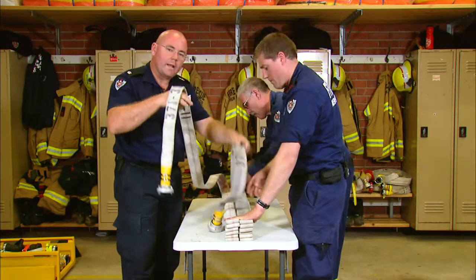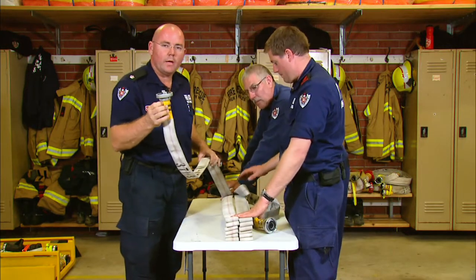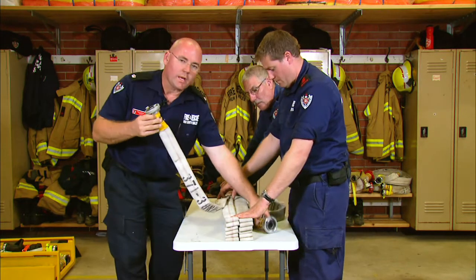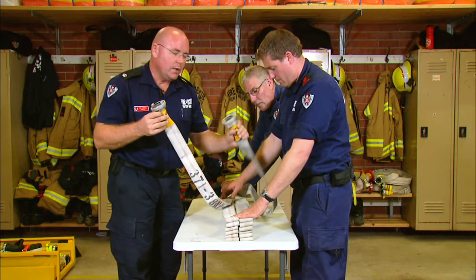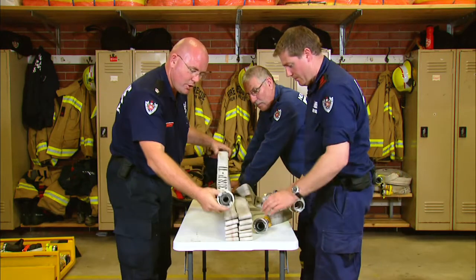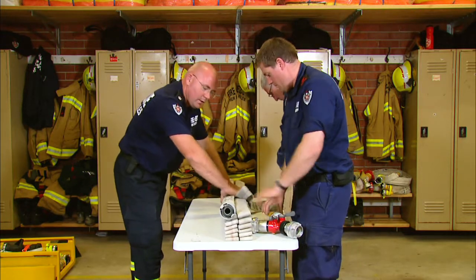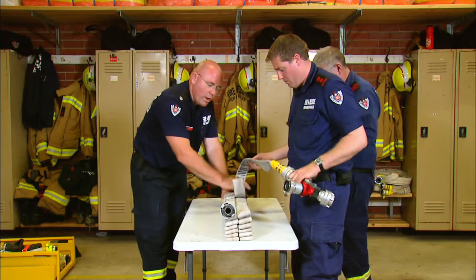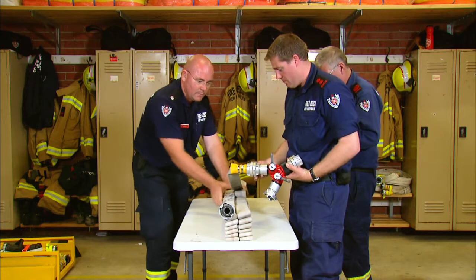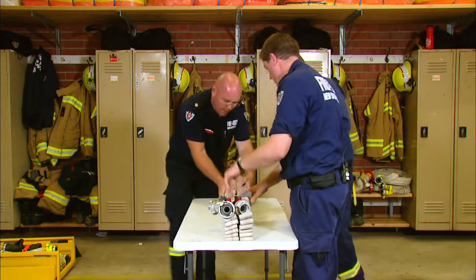Once we get to the end again we need to dress these couplings so that they sit properly. We'll make this one our supply end which is going to hook onto our working length inside, and this one here will go back to our appliance. So this one will have the breaching piece on, this one will be free. For that purpose we need this one to be at the front, and again we'll just dress this hose up along the length. The gated Y - 38 millimetre gated Y - will sit at the front also. We'll go ahead and strap it up.